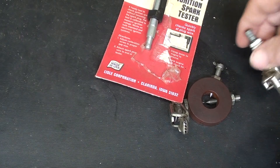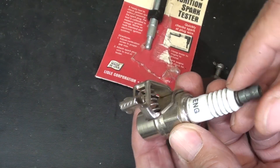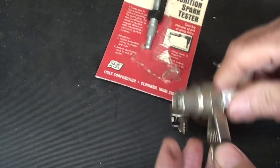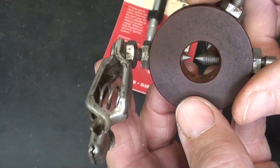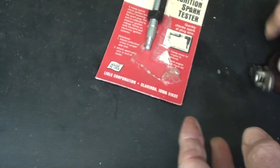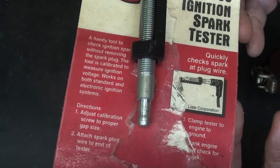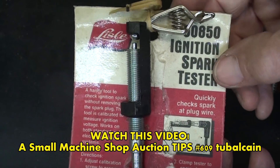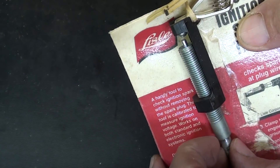There are almost an infinite number of varieties of spark testers for small engines, such as this one. There's your grounding clip. This one I think is a Briggs & Stratton product, and you can check the power of the spark by changing the gap. And this one just came in an auction box a couple days ago — you can check the ignition spark, also adjustable, made by Lyle.